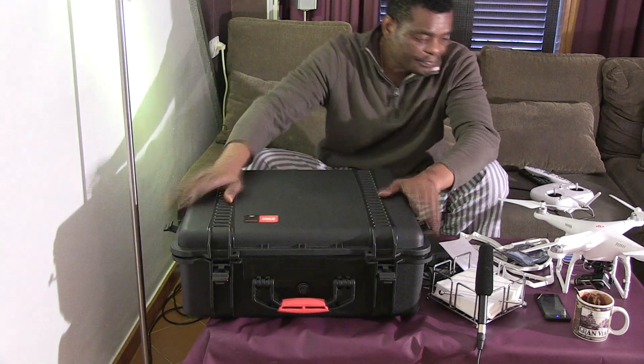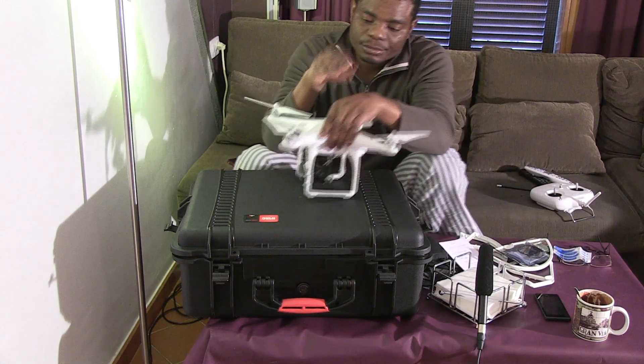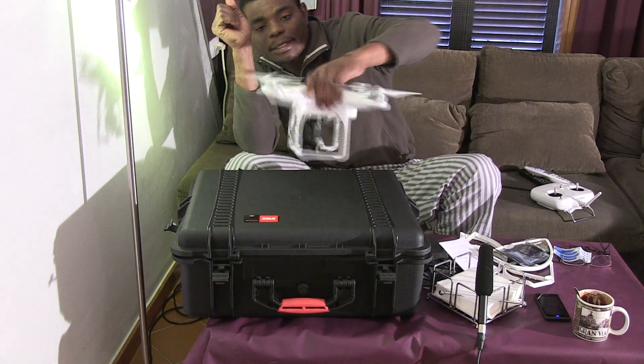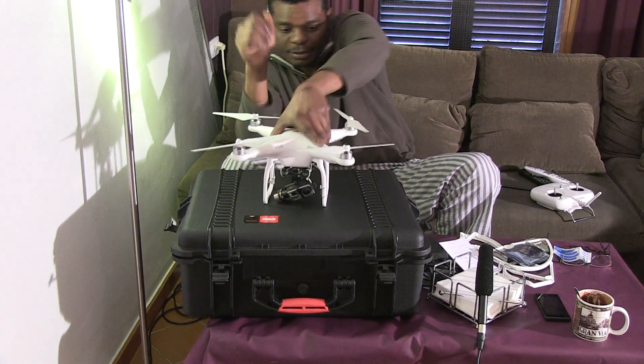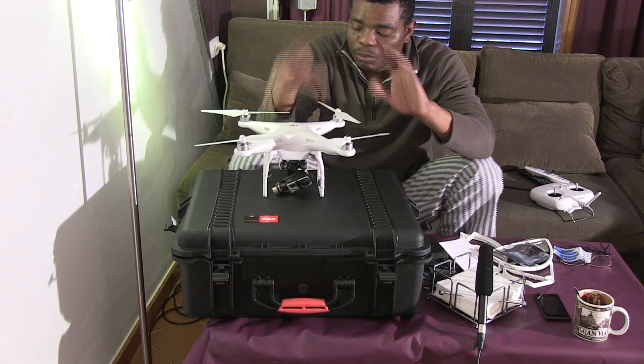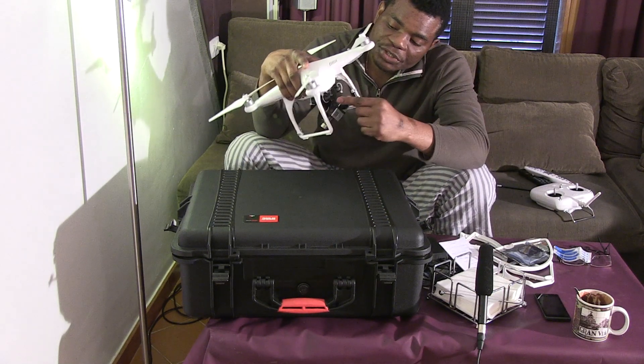So what do you get when you unbox your Phantom? You get the Phantom itself — that's the main unit. And you get these blades — the blades come with it. I'll explain these to you.